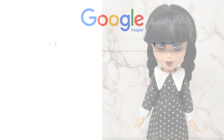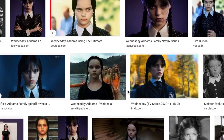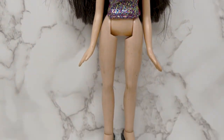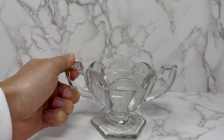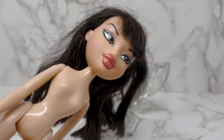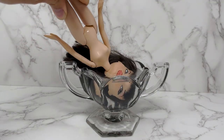Hello and welcome to this special Halloween makeover. This one is based on Wednesday Addams from the Addams Family — specifically the newer Netflix version coming out soon. I'm using a Bratz doll I found at my local flea market. She looks kind of cute. I also found this goblet at the flea market for about one pound, and I'm going to use it to boil her head.